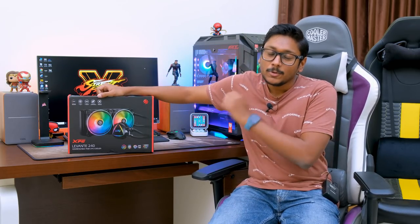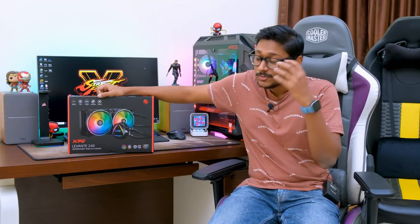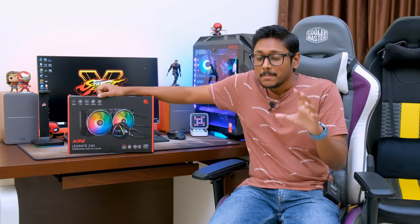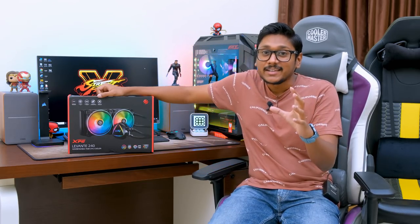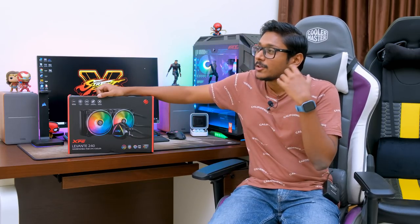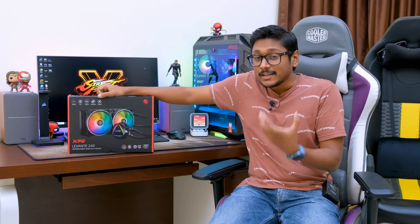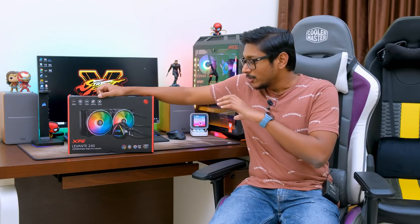I believe this is the first time XPG is actually making a liquid cooler — they're usually into peripherals and that sort of stuff. This is the first time they've made a CPU liquid cooler, and it's not just an ordinary one. It comes with some really cool features, and the main highlight is the lighting — it features special addressable RGB lighting with around 24 RGB LEDs, low noise fans, and is based on Asetek's latest cooling solution.